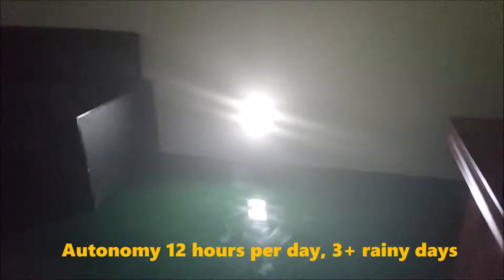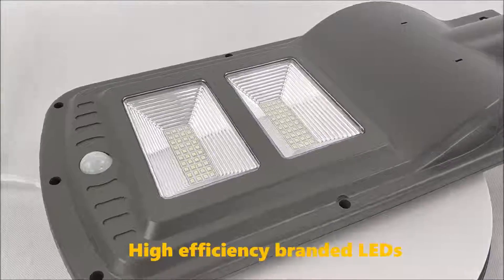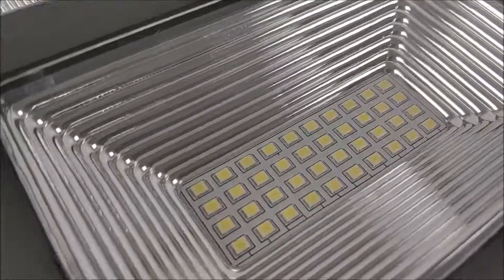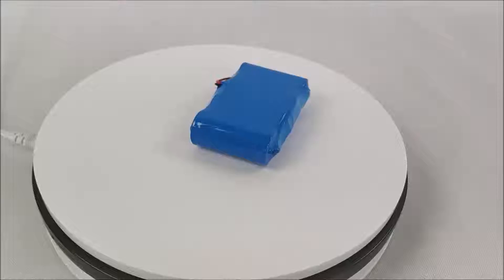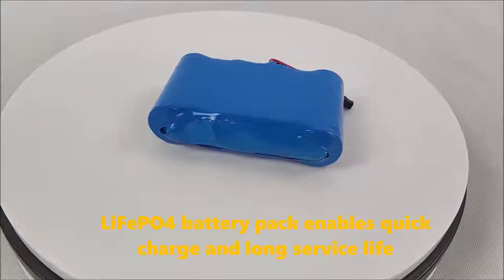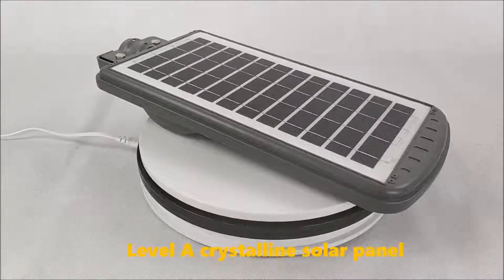Autonomy of 12 hours per day with 3 rainy days backup. Equipped with High-Efficiency Blinded Airlines, a LiFePO4 Battery Pack with Quick Charge and Long Service Life, and a Level-A Crystalline Solar Panel.